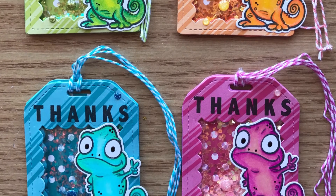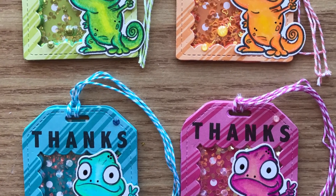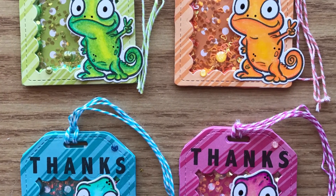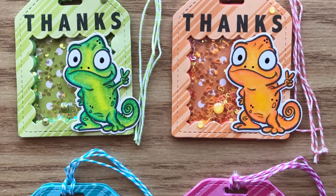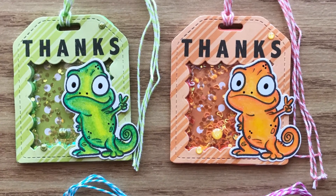Thank you as always so much for watching. If you haven't, I would love if you head over to the Your Next Stamp YouTube channel and subscribe. Thank you so much for watching and I will see you in the next video. Bye now.